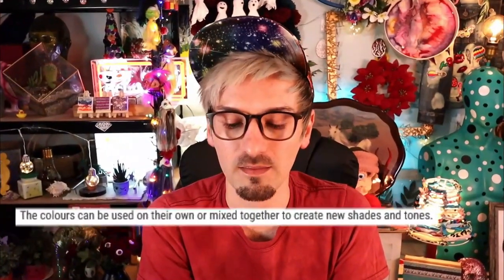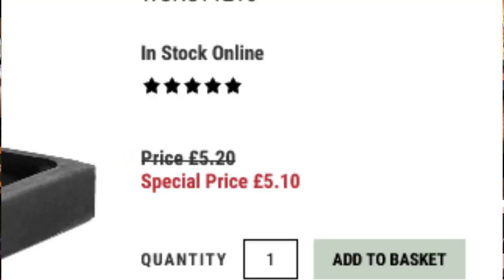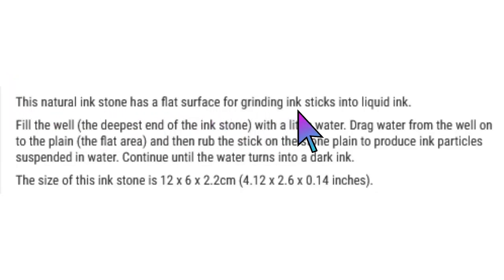The colors can be used on their own or mixed together to create new shades and tones, which I'll be trying out as well. Going back to where it said it needs to be continuously ground against an ink stone — I actually bought one of these as well. I bought this ink stone for £5.10, and it says this natural ink stone has a flat surface for grinding ink sticks into liquid ink. Fill the well — the deepest end — with a little water, drag water from the well onto the plane, then rub the stick on the stone plane to produce ink particles suspended in water. I bought this because I wanted the full experience, to experience these materials exactly how you're supposed to. Let's dive in!